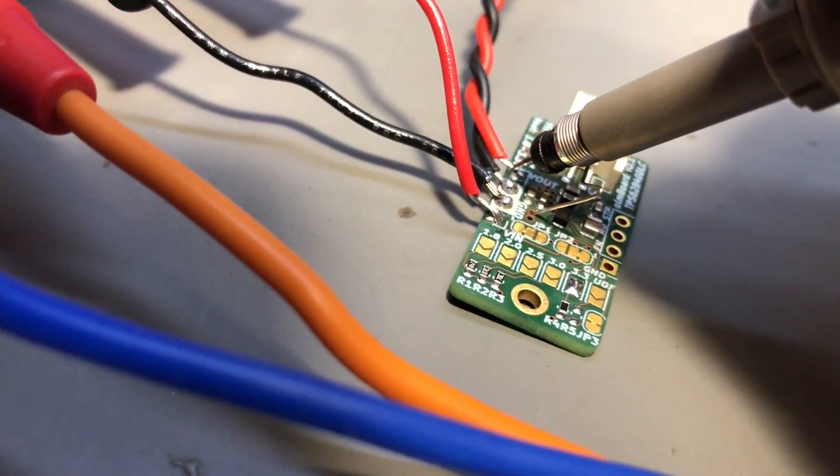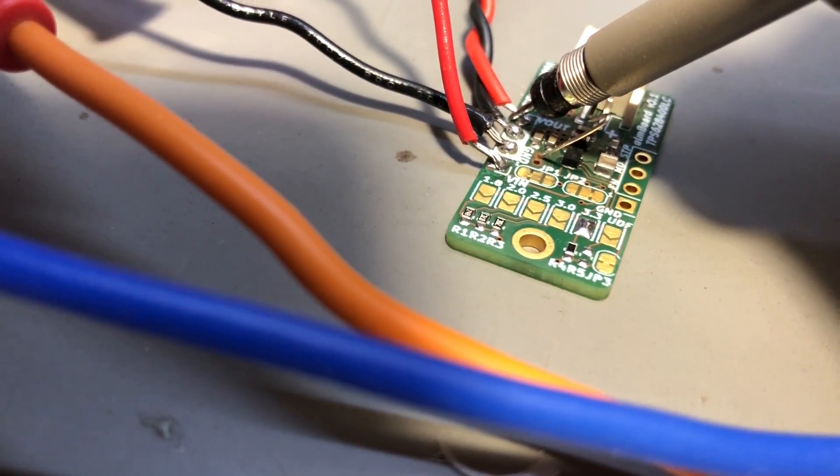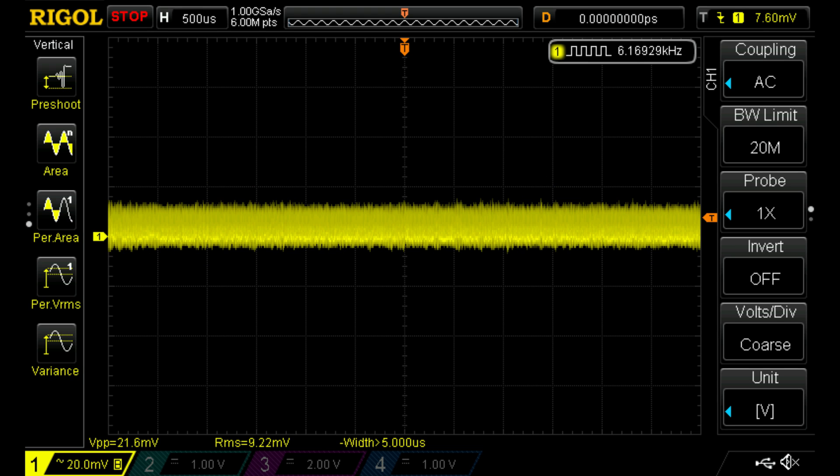Finally, I measured the output noise using my oscilloscope with a low inductance ground connection right at the output of the module. First I measured while the module was outputting the full 750 milliamps at 3.3 volts with an input of 4.2 volts, and the output noise was about 40 millivolts peak to peak. Next, at 350 milliamps the noise dropped to 21 millivolts peak to peak. Both of these values are good for a buck regulator.